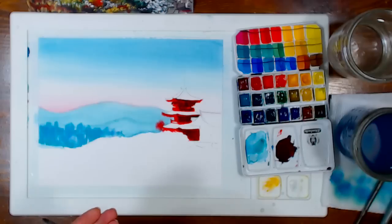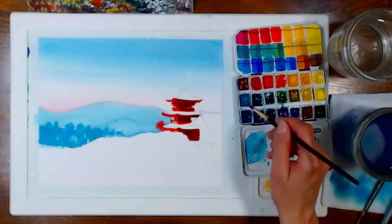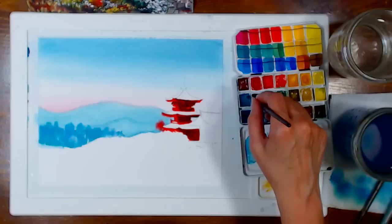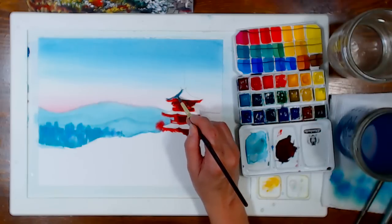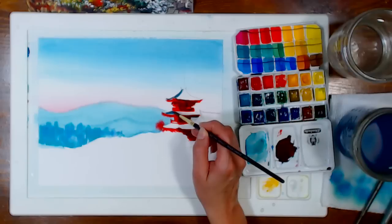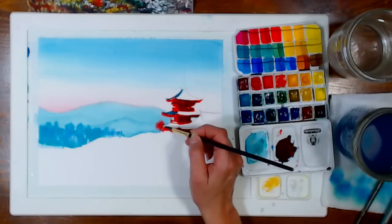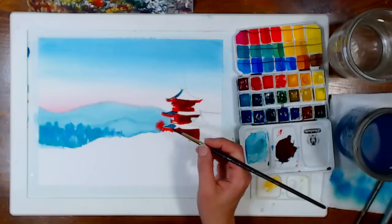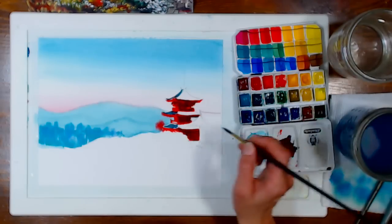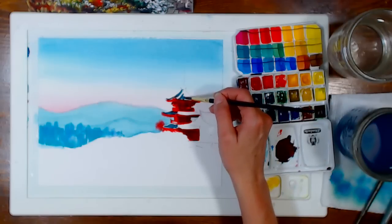I'm going to let those colors sit and do their thing while I move to the roof. I'm grabbing the Helio Turquoise — it's a little on the granulating side, not really opaque but definitely not a super flowy clean color. I'm applying it on the highlight side of the roof, leaving a little gap in some areas so the red doesn't spill out. We hit 300 viewers — actually 312!